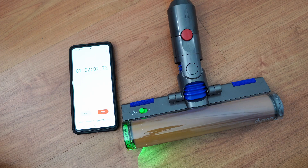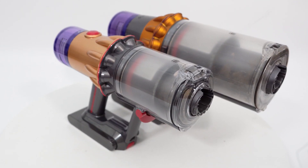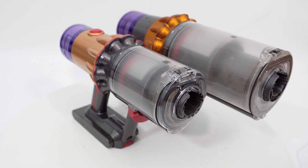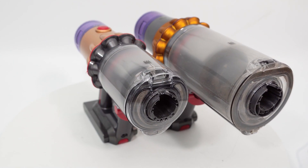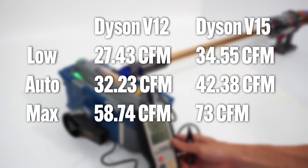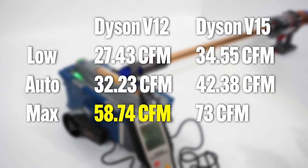However, compromises will have to be made, namely runtime, bin capacity, and power. With the downsized frame, the Dyson V12 only has less than half the capacity of the V15 at 0.35 liters, so consumers will need to empty it more often. It won't have as much power, only maxing out at 58 CFM in the max setting — more than 20% less airflow than the V15.